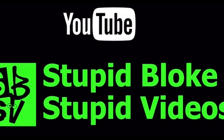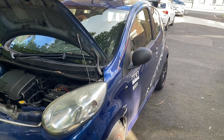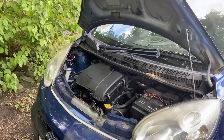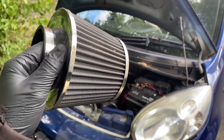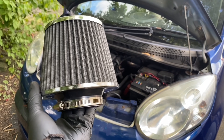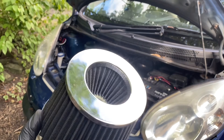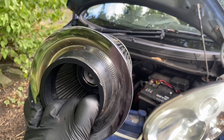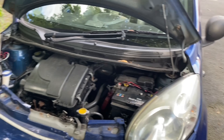Welcome back to the channel. As you can see, we have a Citroën C1 and today we're going to do something in the pursuit of massive power. Look at that — it is a cone filter, an induction kit. With the increased surface area on there, that is going to add some massive airflow.